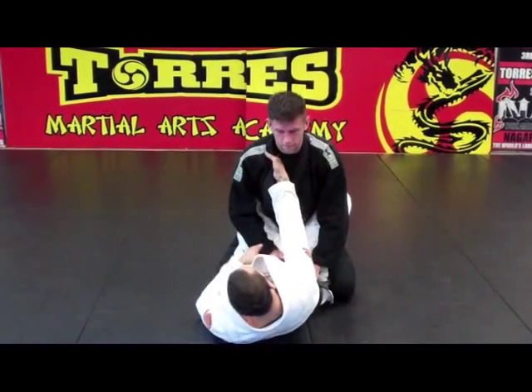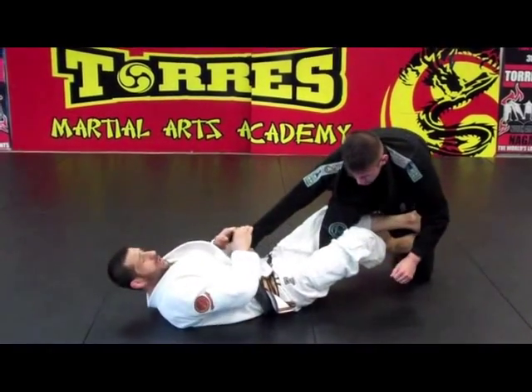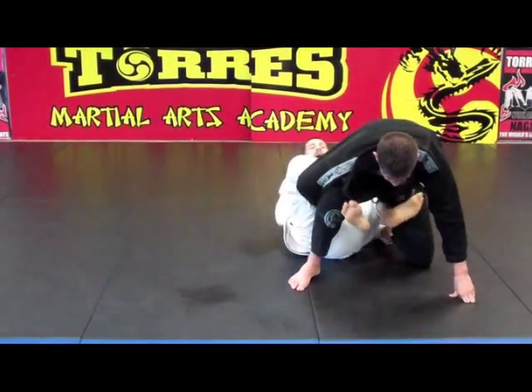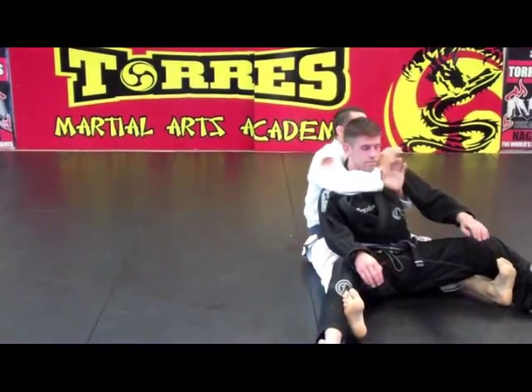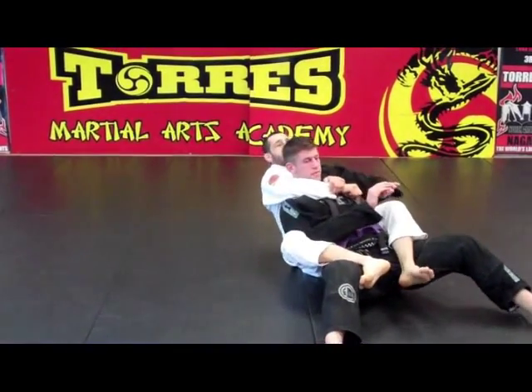Once again: control the guy, try to open your guard, bring one knee between your legs. Push his thigh, get De La Riva, switch your hand inside, dive, control his leg, bring the other leg inside. Scoop behind him. Control his belt. Put him on top of you. Stretch your leg and sit up, make the seat belt tight. One hook, second hook inside.